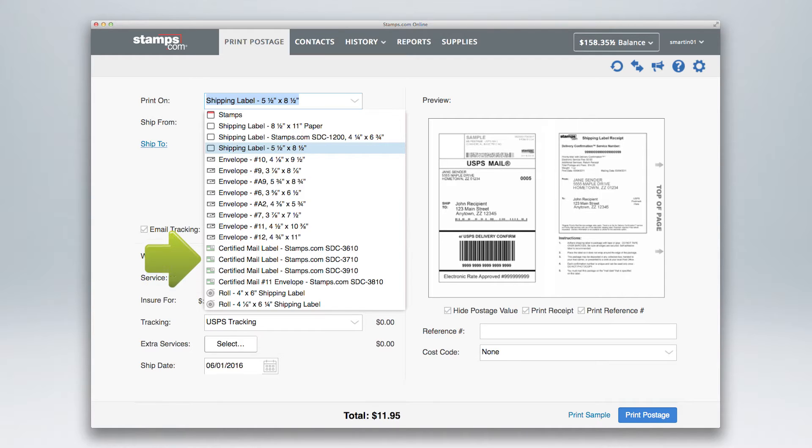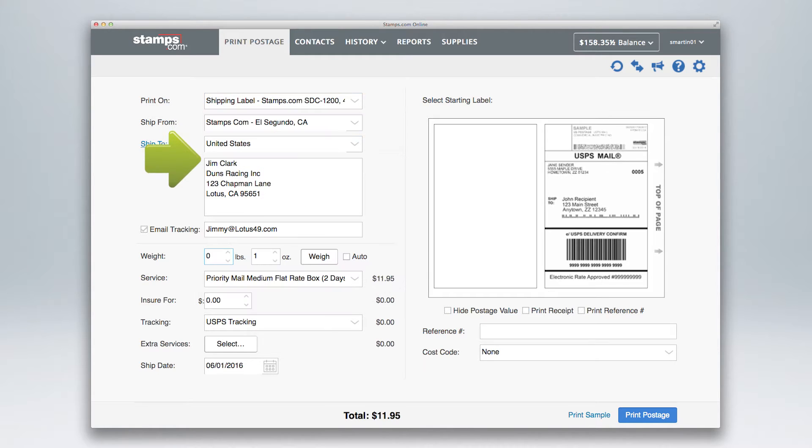For this tutorial, we will be printing postage on a standard five and a half by eight and a half shipping label. Enter the delivery address either manually or from your contacts file, and check here to send an automatic email to your recipient letting them know that a package is on the way.